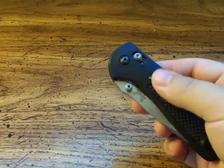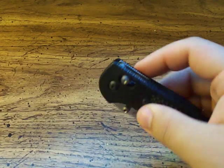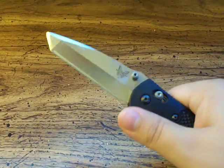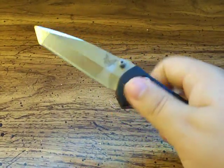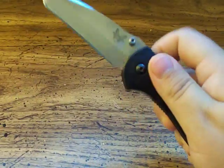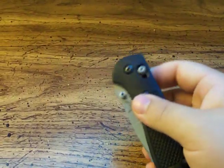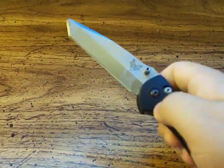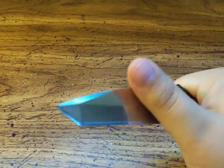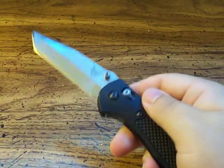Most people love the Griptilians for the Axis Lock — it's one of their more affordable models that have the Axis Lock, of course they have some more expensive ones. As you can see there, it's very fast and easy to deploy, open and close. You can get this thing open very fast and close it up really fast.